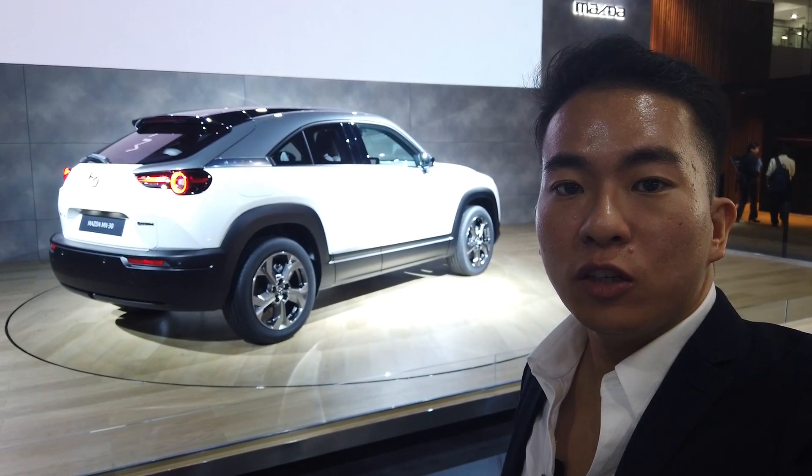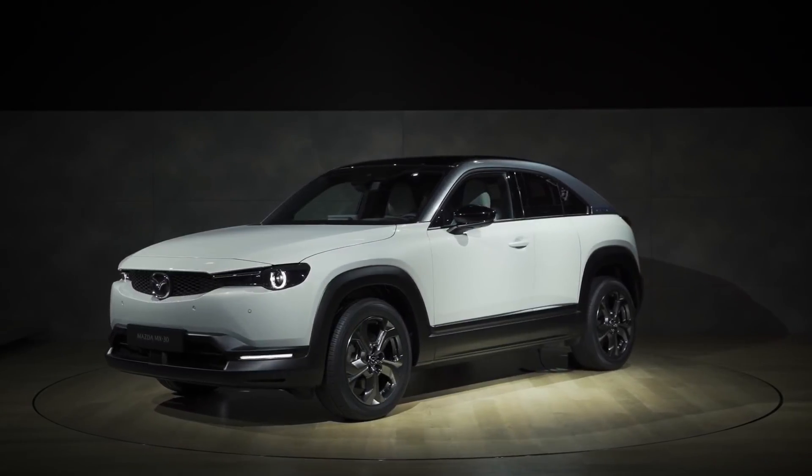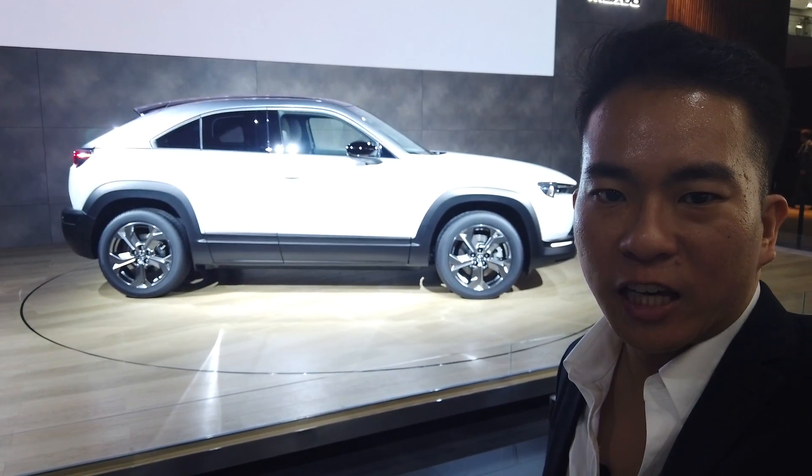So there you have it — the brand new Mazda MX-30 electric vehicle. Is this a good first step towards electrification? Let us know in the comment section. Until next time, thank you for watching.